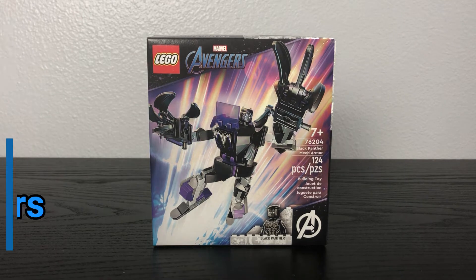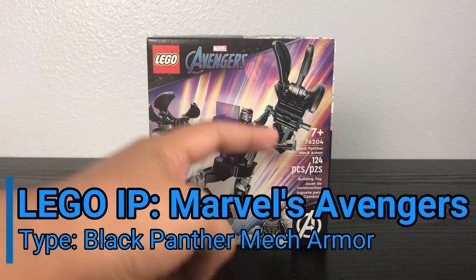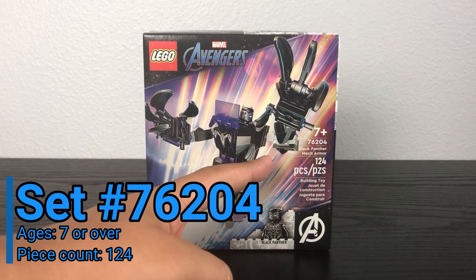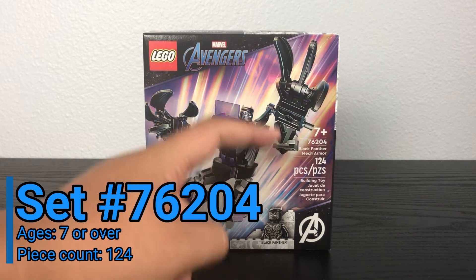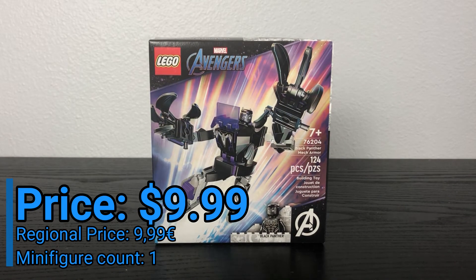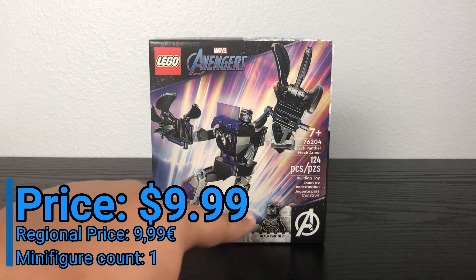Today we're looking at Lego Marvel's Avengers Black Panther Mech Armor. This is set number 76204. It's recommended for ages 7 and up, and it has 124 pieces. It retails for $9.99 US dollars and comes with one minifigure.